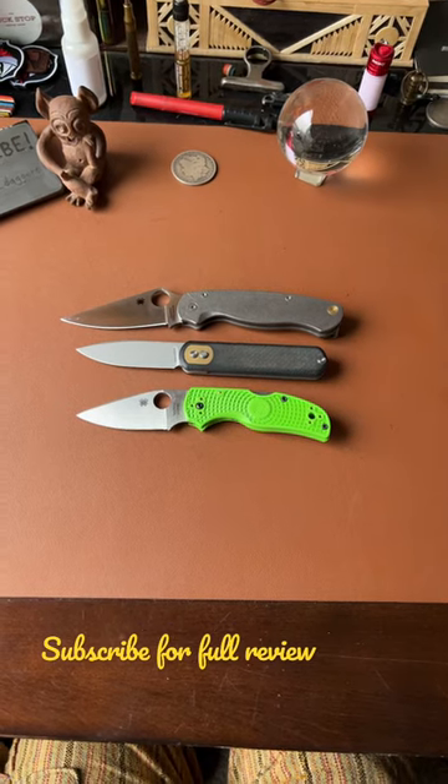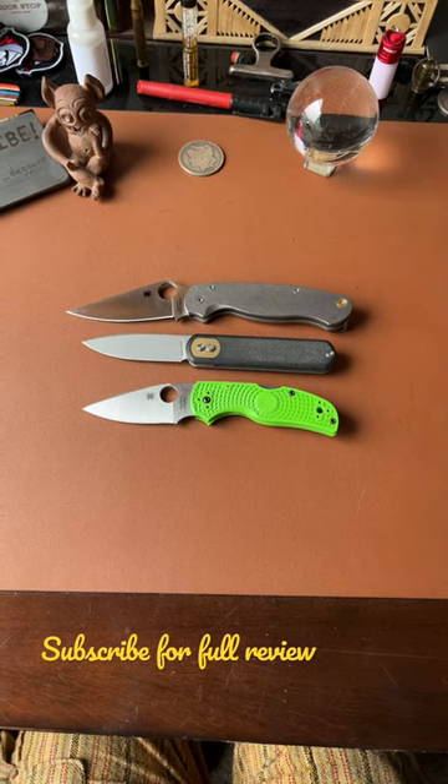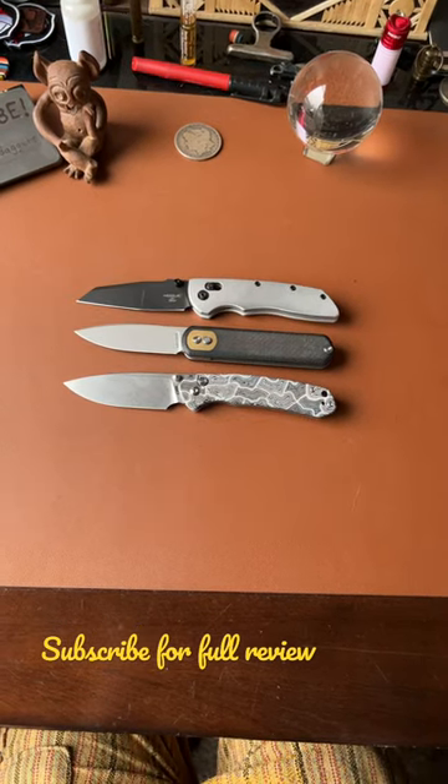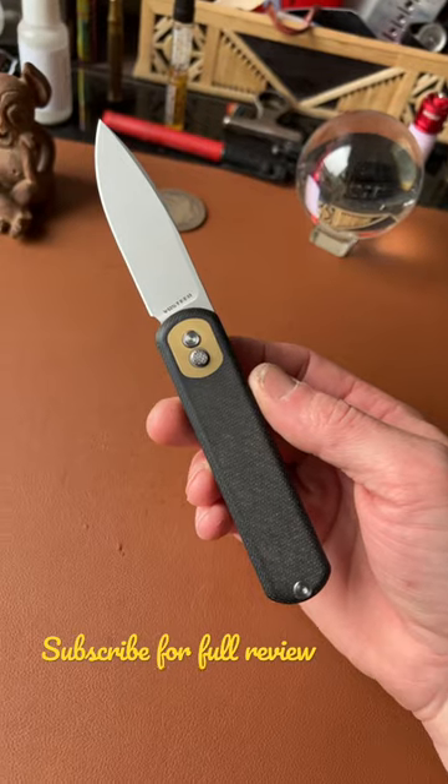Size comparisons with some Spydercos: on the bottom, the Spyderco Native 5 Salt; on the top, the Spyderco PM2. Also shown: the CGRB Pyrite, Hogue Deca, Baby Banter, and Mini Beglighter.